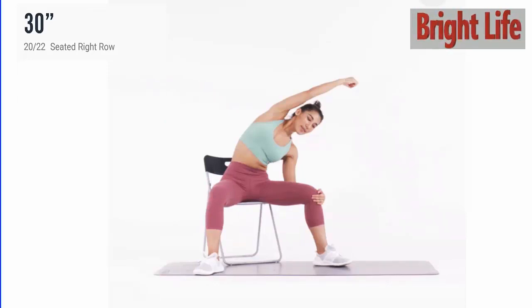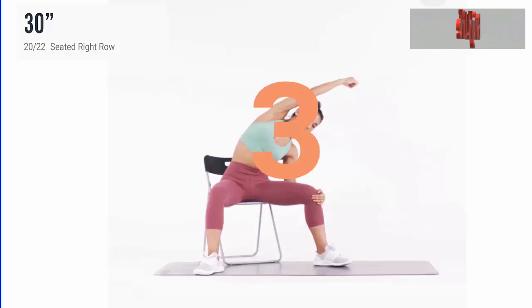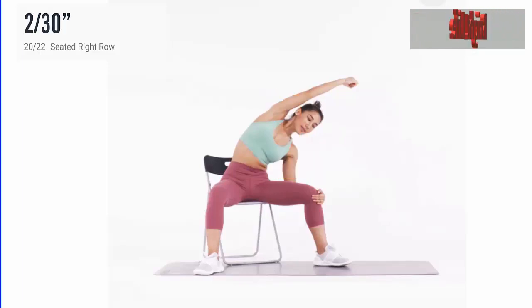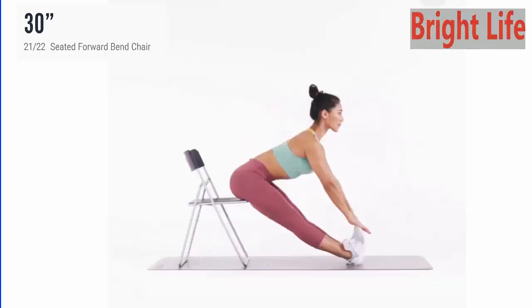Next, seated right row. 3, 2, 1, go. 5 more seconds. 5, 4, 3, 2, 1. Take a rest.